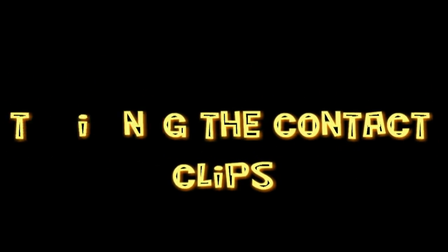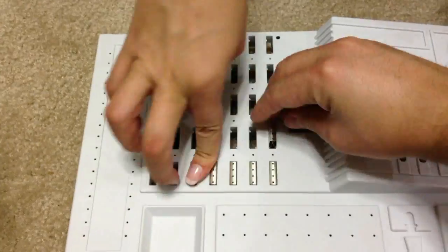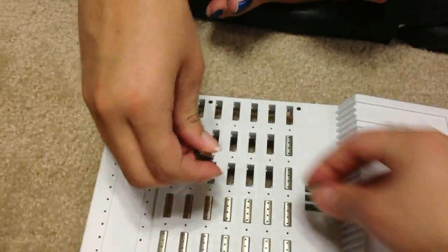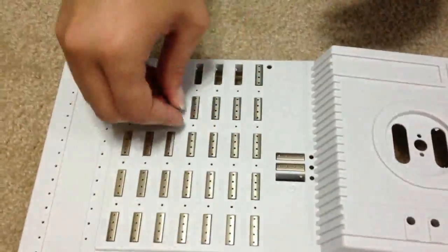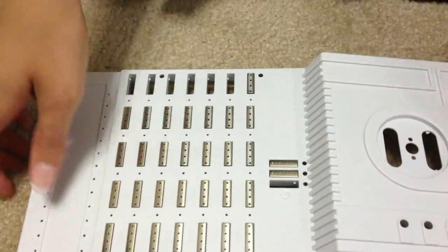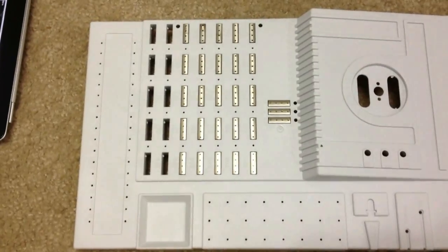Step 2: Mounting the contact clips. You will need the upper part of the console and 28 contact clips. You can see below which rectangular recesses in the upper part of the console need to be filled with contact clips and which remain open. Each of the contact clips should snap into place with a click.